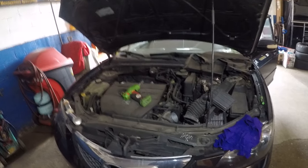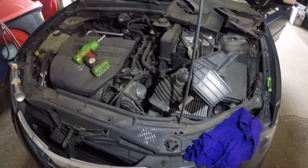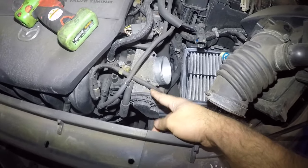Alright guys, got the Mazda 3 here. This is 2007. If you have any Mazda 3 — 2005, 6, 7, 8, 9, 10 — all the new models. If you have a throttle body and it's an electrical throttle body that has a connector like that, this applies to you.